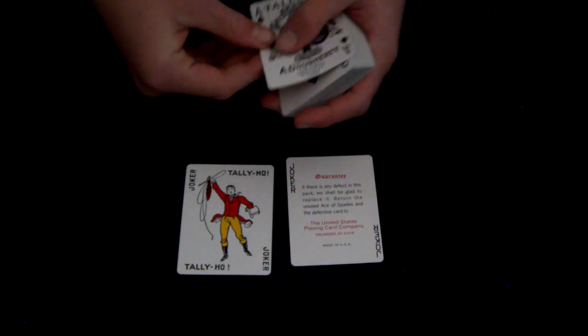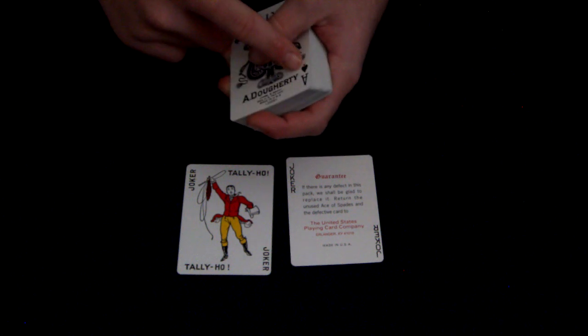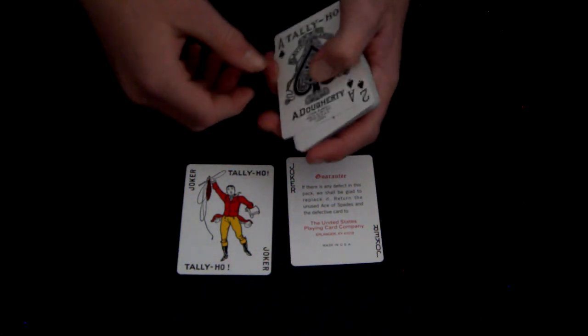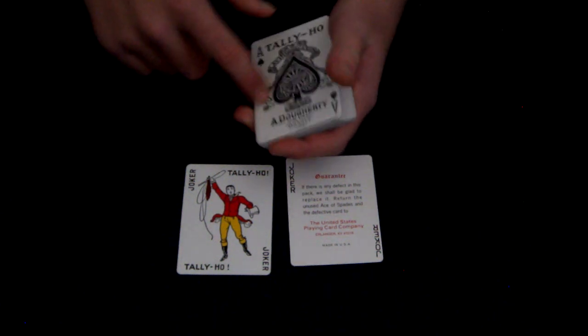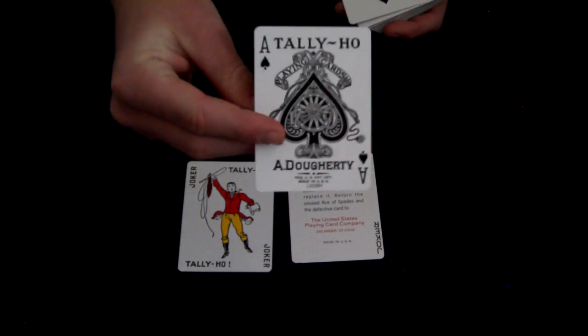The Ace of Spades is really detailed. It says D-D-A-D-Or-T again — I think that might be a maker mark or something. It shows the Spade and says 'Playing Cards' and 'Tally Ho' up top. It's really nice.